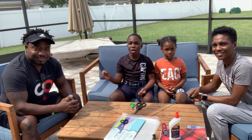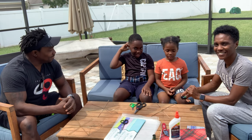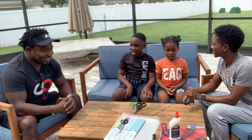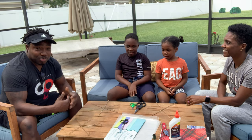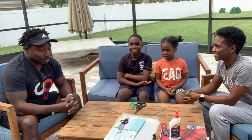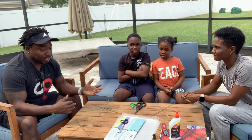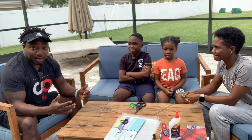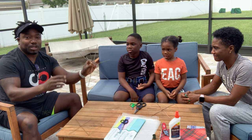Hey guys, so today we have the whole family here because we're doing a craft today — we're gonna be making some Guyanese and Jamaican kites. Dad, take it away. Why do we want to make these today? So usually around this time, kites signify when Jesus rose on the third day, and so it's a big festival — Easter Sunday and Easter Monday. Mom suggests that we do something fun since the COVID time, so here we are. These are the frames we're going to use.